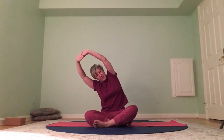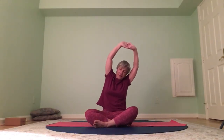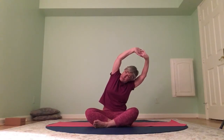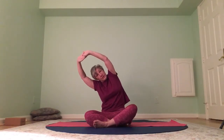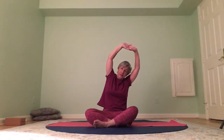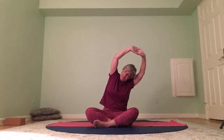Drop your shoulders here, keep them away from the ears. Ground your right hip as you tilt to the left. Then switch sides — grounding the left hip as you tilt to the right. Come up and switch. And one more time each side.